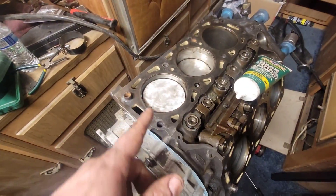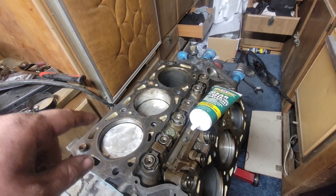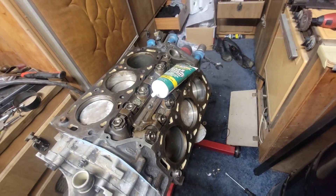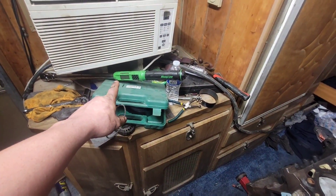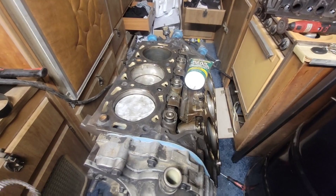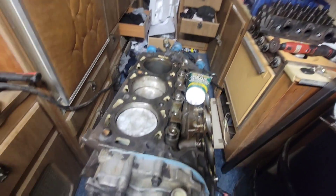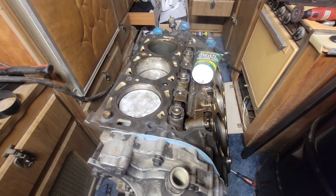Got the rod bearing in there. The torque spec for the rod caps is 26 foot-pounds - very light, so be careful. If you're using a click-style torque wrench it'll come up on you quick. I'd recommend using a digital torque wrench; it's a lot easier to see when you're coming up on it. I'll flip it over, put the oil pan on - those are just 8mm bolts, hand tight. I'll be right back when I get the cylinder heads in.